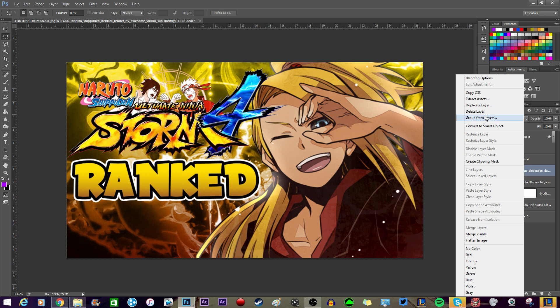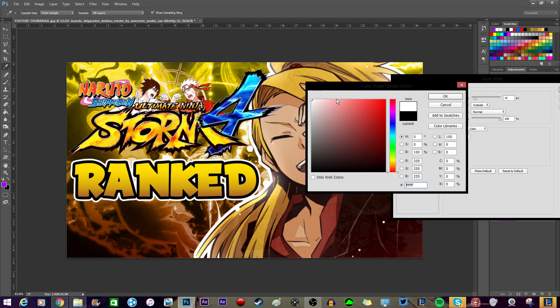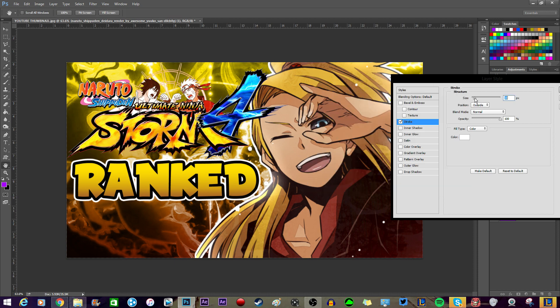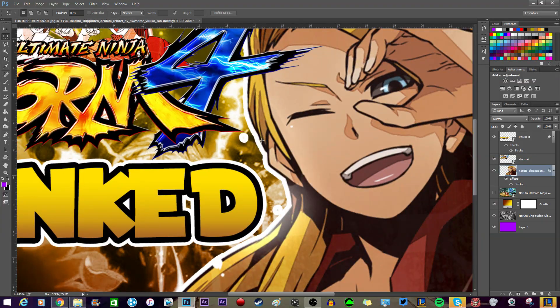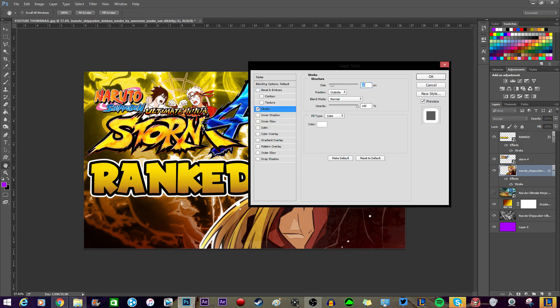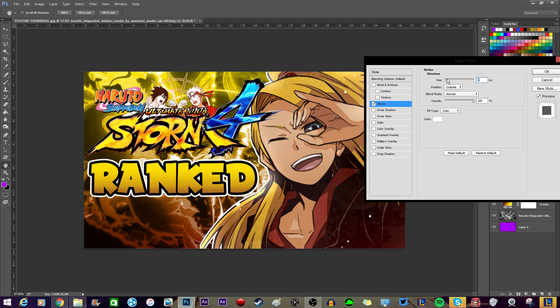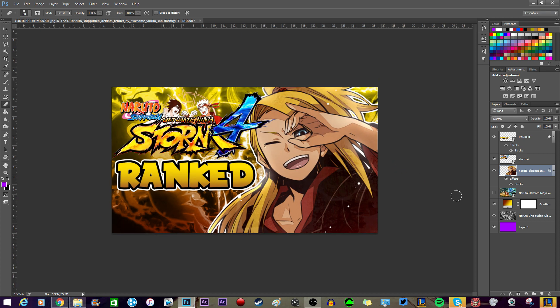Let's edit the actual Deidara. We can give him a border if you want. See these white dots — sometimes not everything in the render is completely erased besides the actual character; sometimes you have to go in and erase it yourself. It'll show up in strokes, so you just have to delete it. Simple as that — just delete it, it's not anything too crazy. It's all just editing and taking your time with it. You don't have to rush to make a thumbnail. This is looking pretty good.